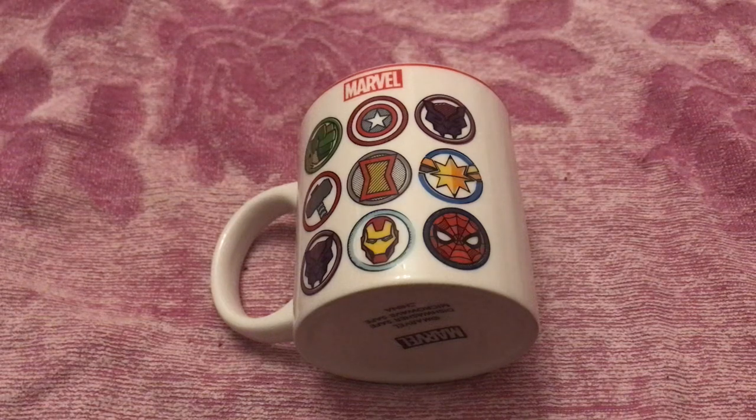Don't quote me on this, but the price range for the matching bowl I think is between £2.50 and £3.50.